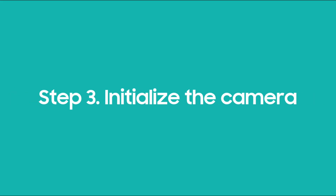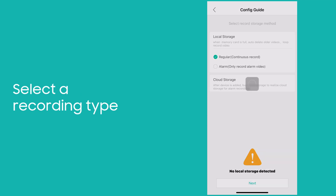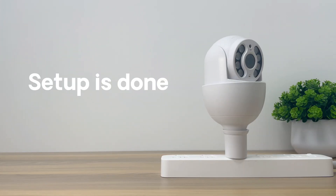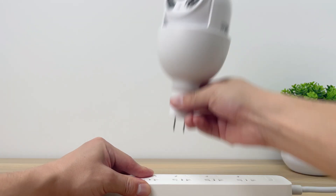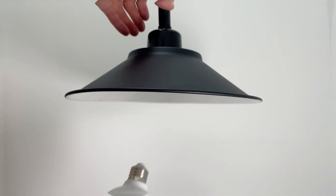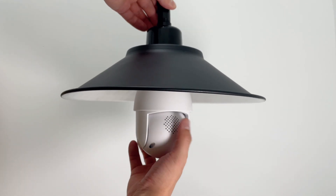The last step is to initialize the camera. Done — your HomePlus camera has been successfully set up. For installation, once the setup is completed, you can keep it plugged in or unplug the camera from the socket and twist it into any E27 light bulb holder in the house to capture every event that occurs around your home.